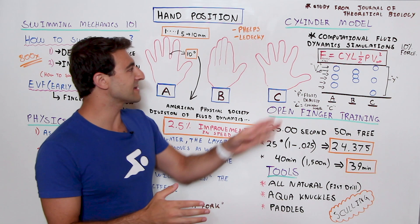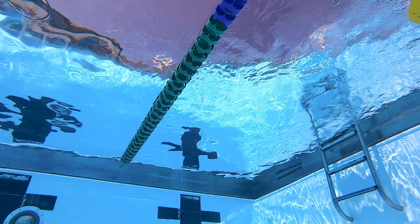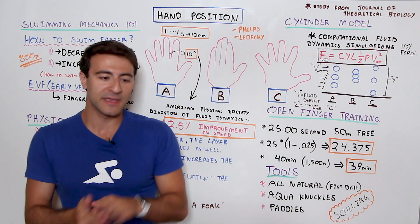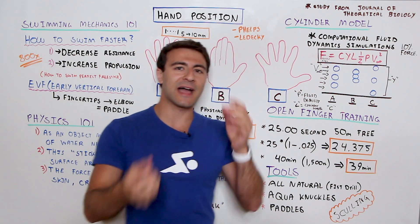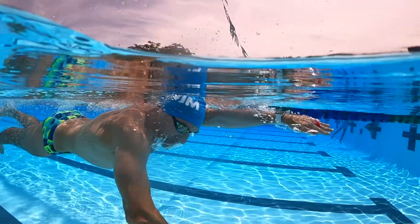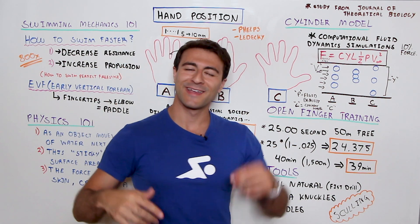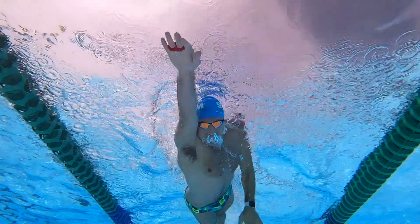There's also an all-natural method: the fist drill — swim with a fist, then open your hands and they'll feel really big, giving you a sense of that finger spacing. Paddles are another option, but you won't wear those in competition. Aqua Knuckles are more realistic to actual swimming feel while still giving you that separation. They're small, color-coded, different sizes for the right fit. There's a promo code in the description for 15% off. Thanks for watching — happy swimming!